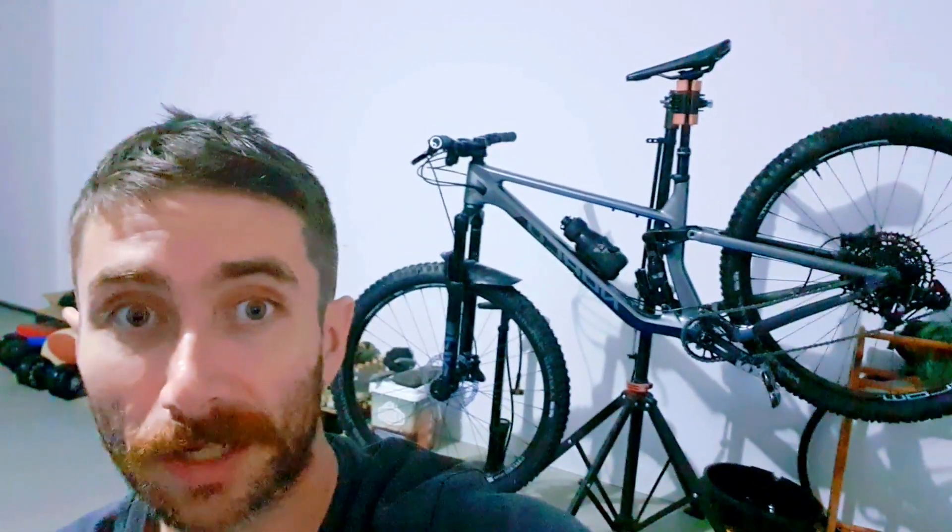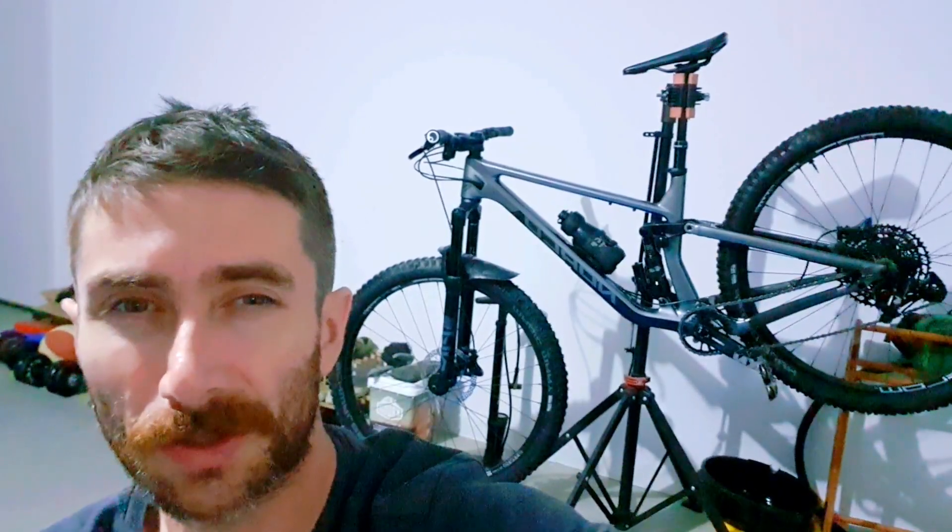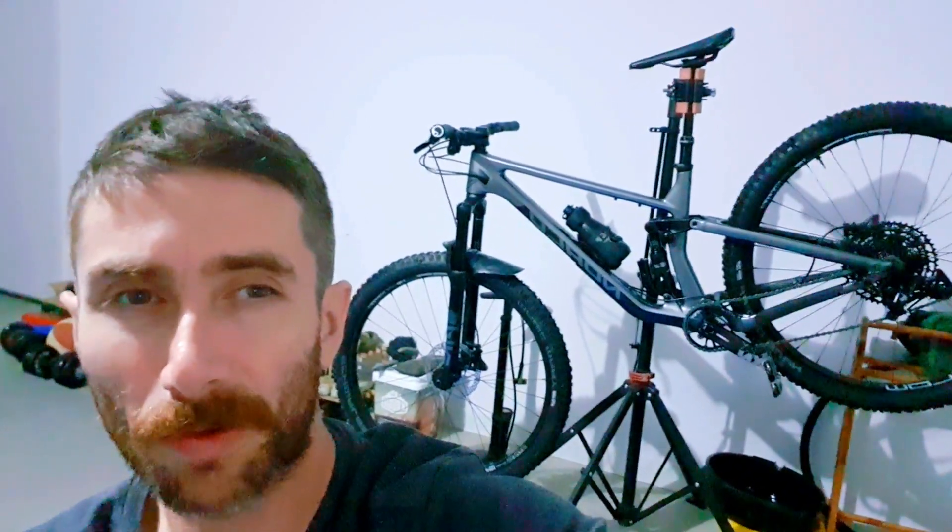This is the first 29er I've ridden where I can honestly say that it doesn't feel like it's got big wheels — it's so nimble. It took a little bit of adjusting to get used to. I'm still not quite up to speed on it yet, but it was super capable and I was really impressed.